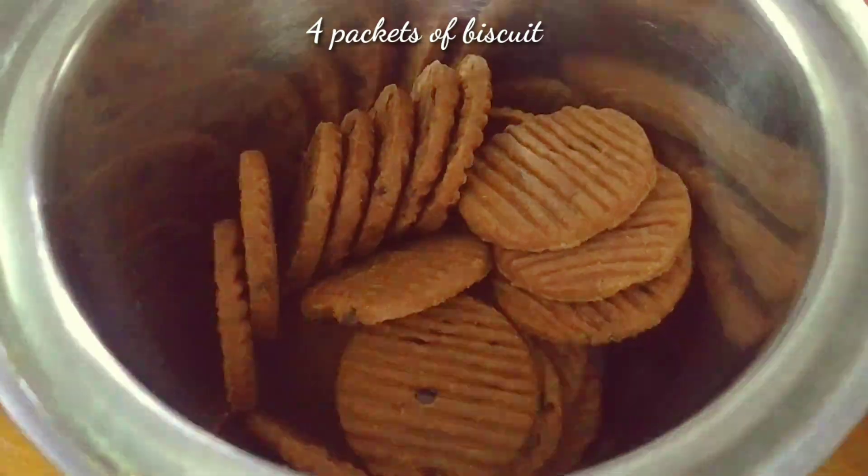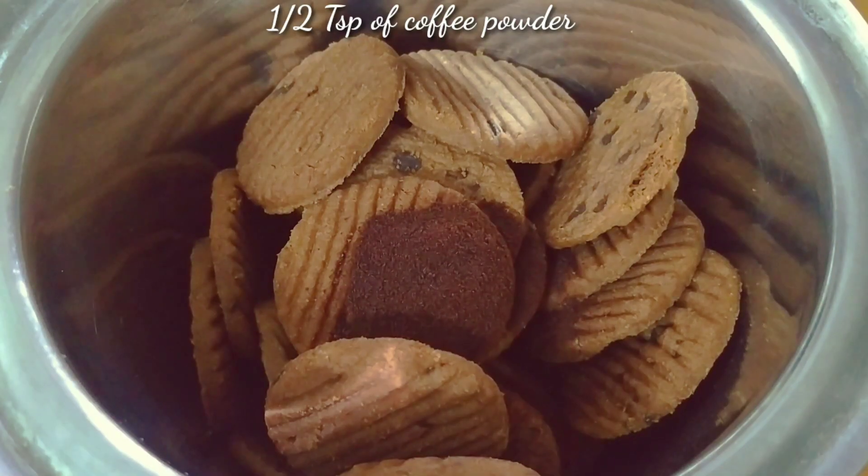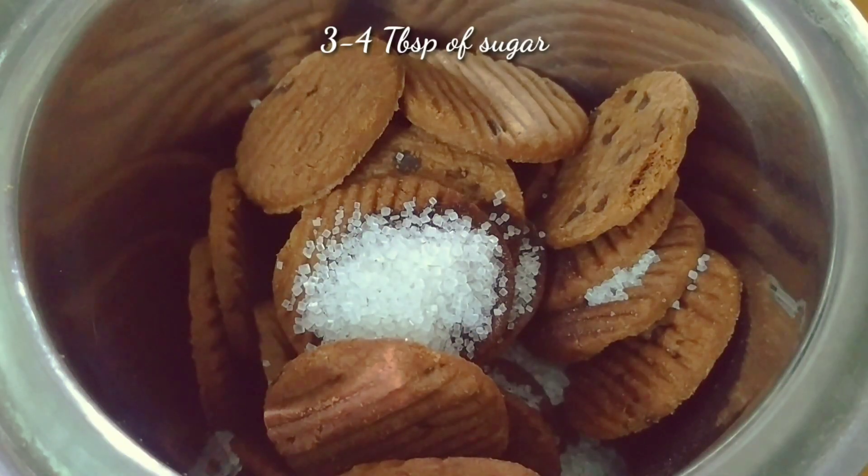We don't need any oven to make it — we'll use a pressure cooker. I've taken four packets of the biscuit, put them in a jar blender, and I'm going to add half a teaspoon of coffee powder and two to four tablespoons of sugar, then blend it.